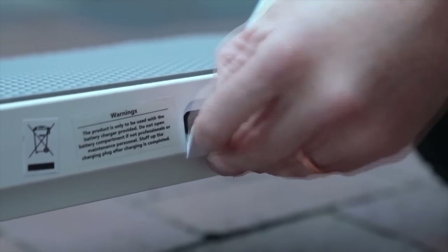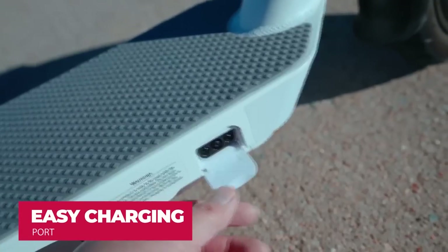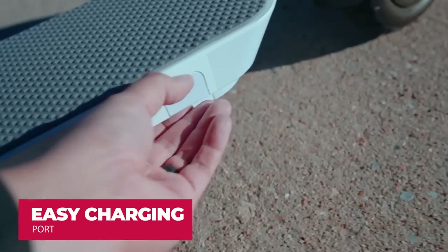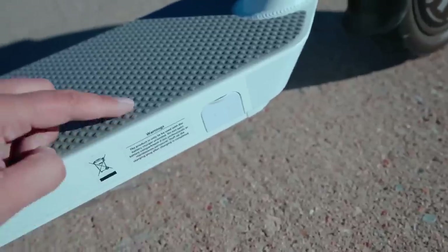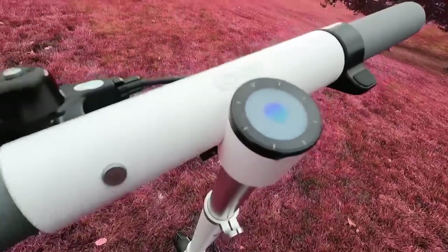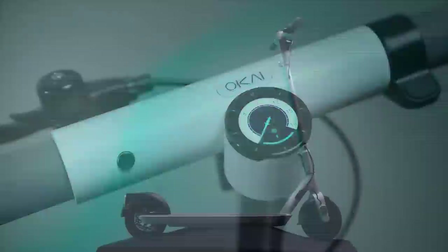That was my quick overall review of this amazingly smart scooter from Okai. If you are looking to get one, definitely check it out — it is a really cool and smart travel accessory. Thank you for watching. This is Milton from Annoyly Technology. I'll catch you guys in the next one. Peace out.